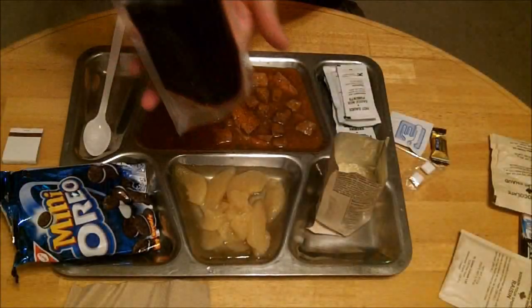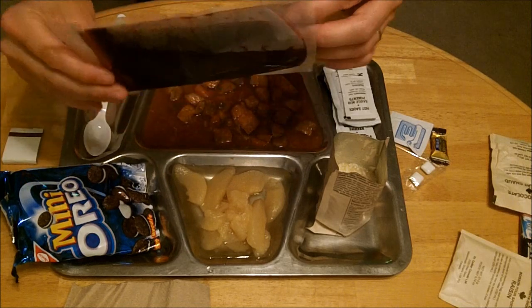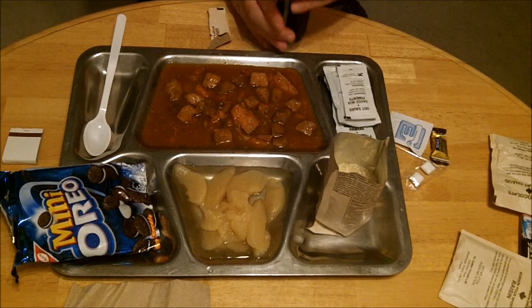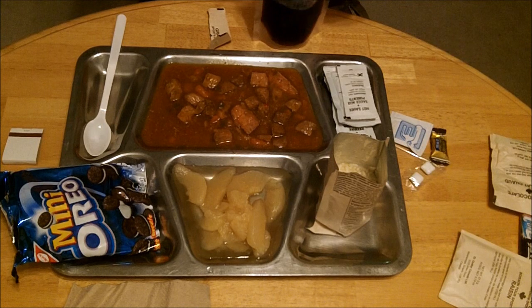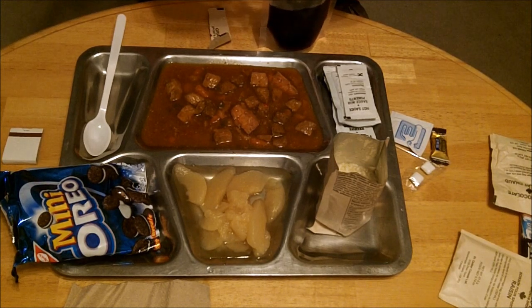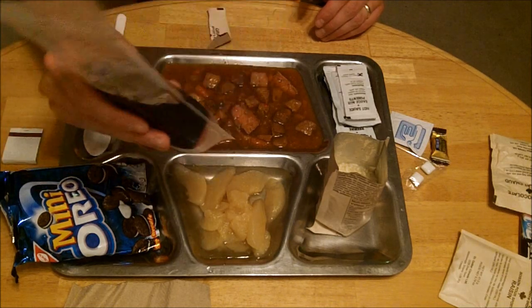I've made up my grape drink — mixed it up and it mixed pretty well. There's a little bit of undissolved stuff in there but for the most part it came out clean. Give that a quick taste. Yeah, big flavor — very strong grape flavor. I would liken that to a Kool-Aid type product versus a Gatorade type product.